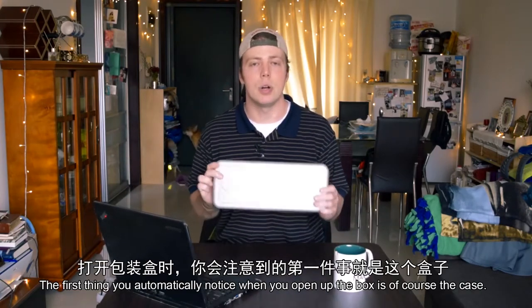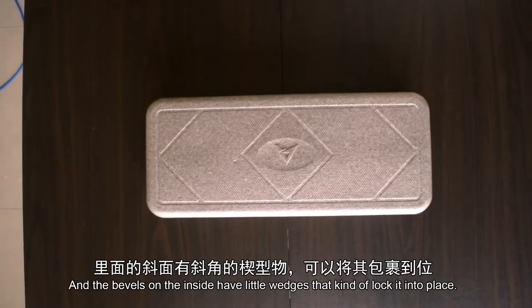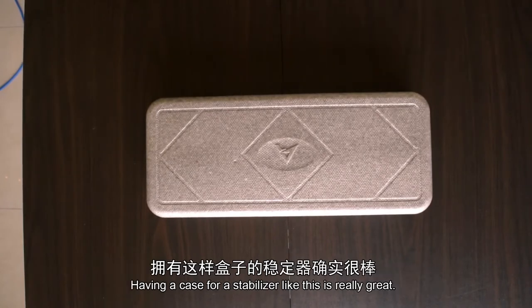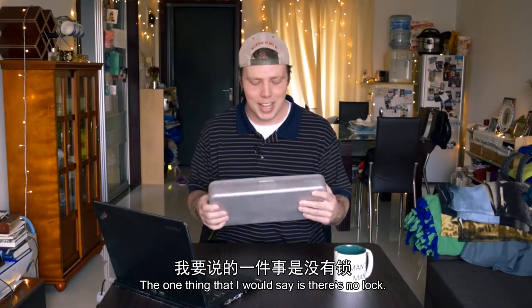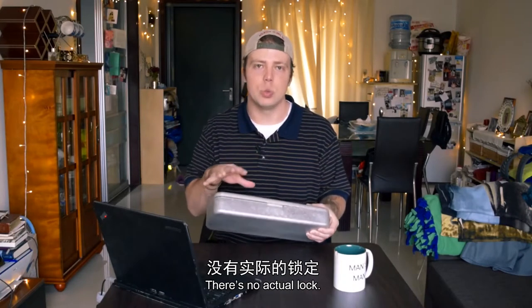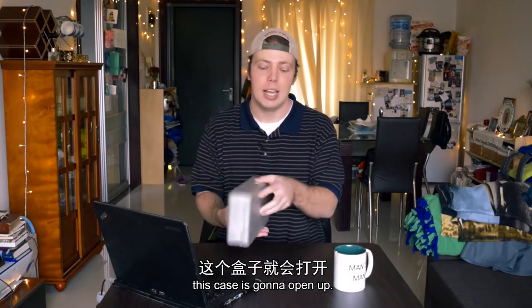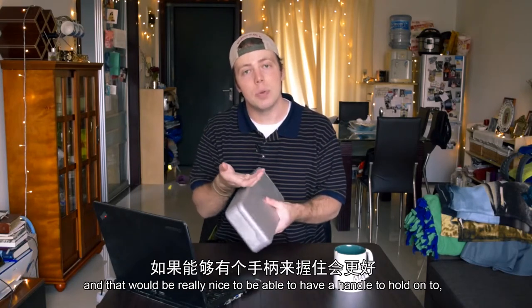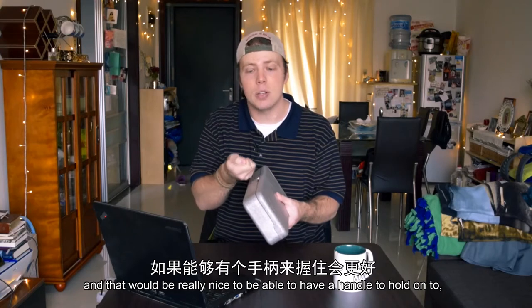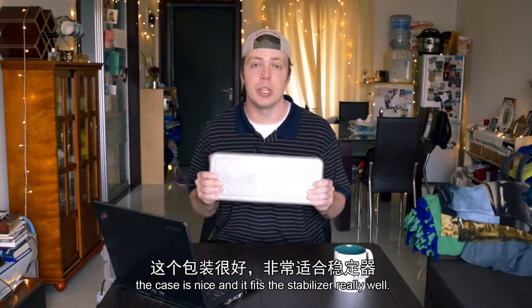The first thing you automatically notice when you open up the box is of course the case. This is a styrofoam case and the bevels on the inside have little wedges that kind of lock it into place. Having a case for a stabilizer like this is really great. The one thing I would say is there's no lock — so if I just turn this over without holding on to it, this case is going to open up. The other thing I noticed is there's no handle, which would be really nice to have.